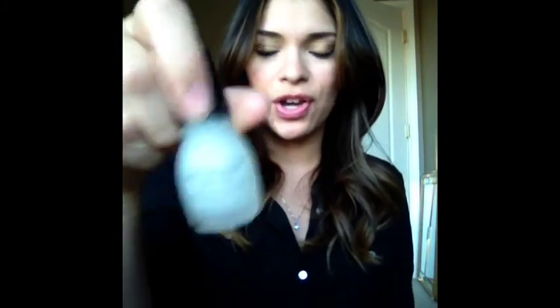Once it's dry, all you do is take a matte finish — this is Sinful Matte Finish, which is actually new. I've never seen it before at Walgreens or anywhere else. I checked Walmart and Target and they didn't have it, but you can find it at Walgreens, Rite Aid, CVS, and most places that carry Sinful nail colors. After the first coat, you go ahead and apply this matte finish coat on top of it.